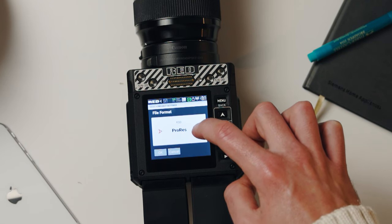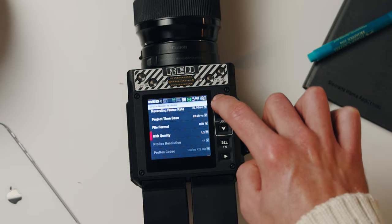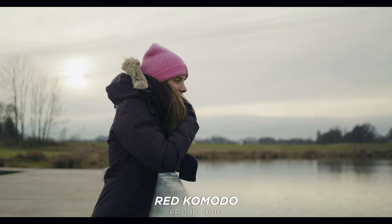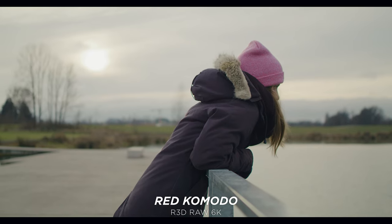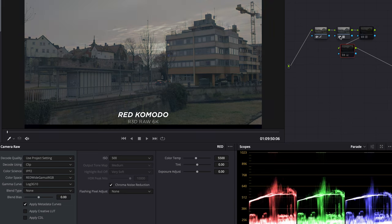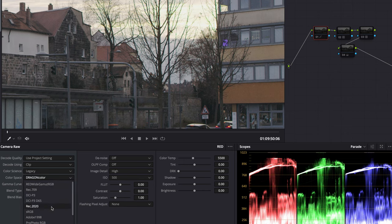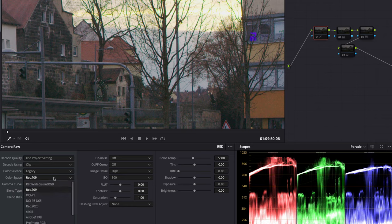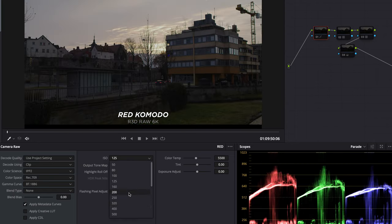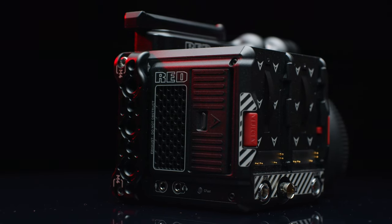For post-production workflow, the camera records in REDCODE RAW — high, medium, and low quality — and low quality is enough for most of my shoots. It also records internally in ProRes, though ProRes maxes out at 4K rather than full 6K. I found no visible difference in dynamic range between REDRAW and ProRes when exposed properly, but REDRAW gives you more color information, the ability to change ISO in post, and 16-bit depth versus ProRes's 10-bit.